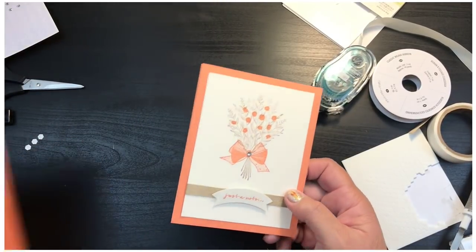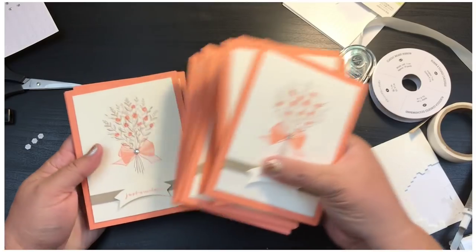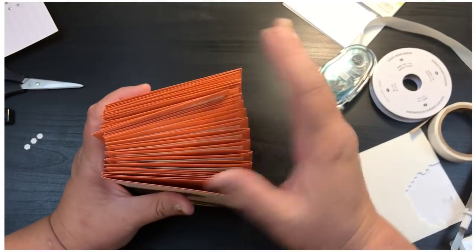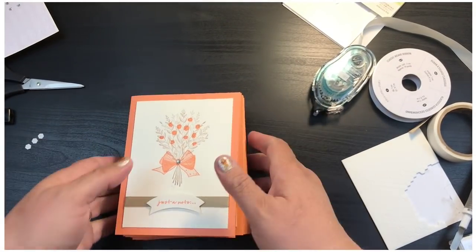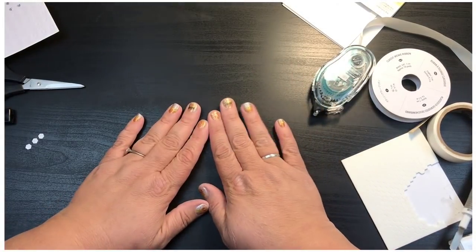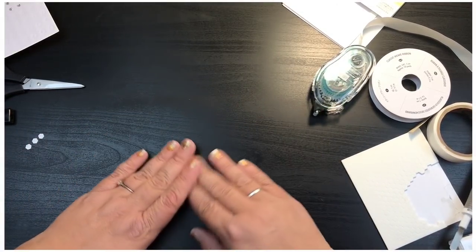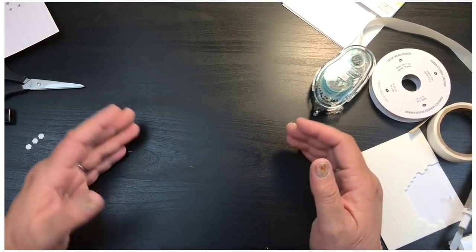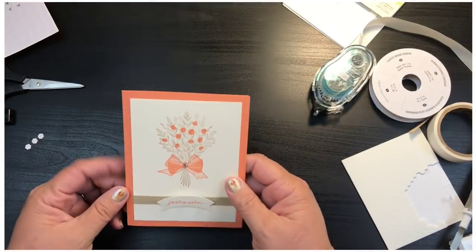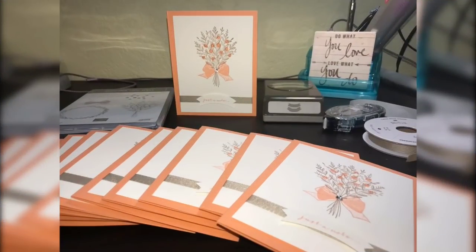And there you go — that is my card! You can see how quick and easy it was to make all of these really pretty cards that all match so nicely together. If you like this, please give me a thumbs up. Links to everything I used are in the description below. Let me know in the comments what color you think would be beautiful — I love the Grapefruit Grove. Alright beauties, have a wonderful day, talk to you later, bye!